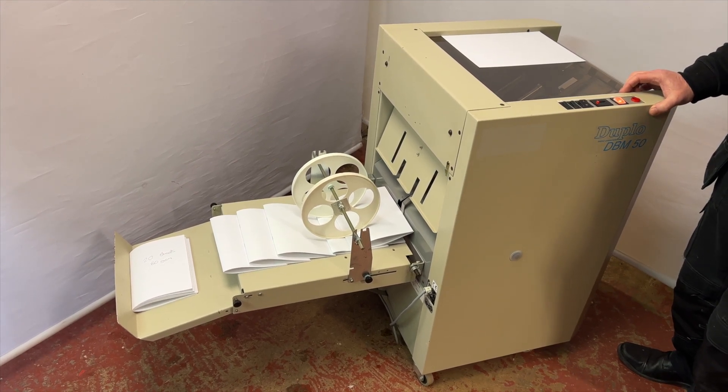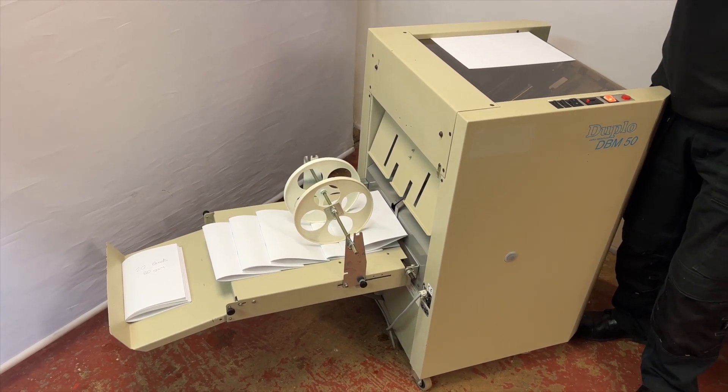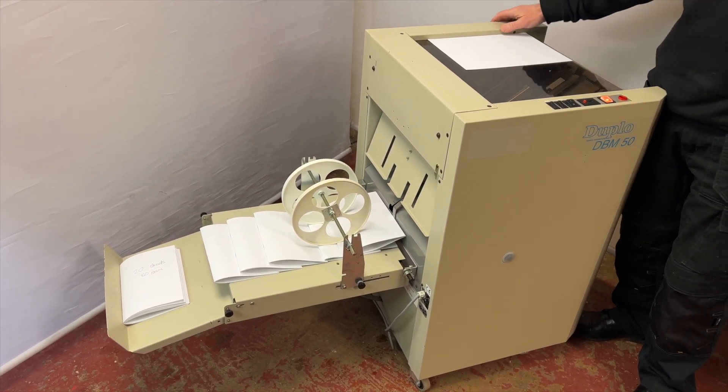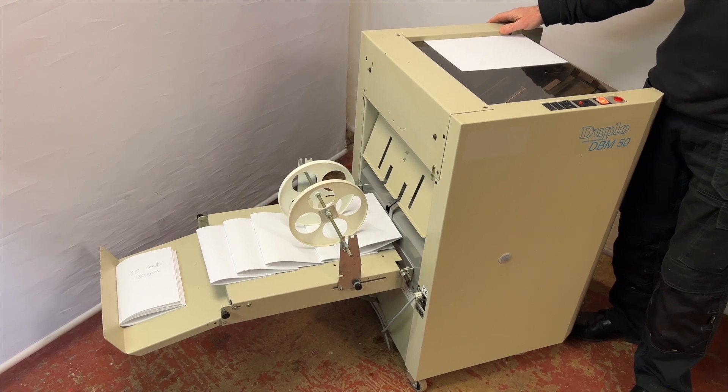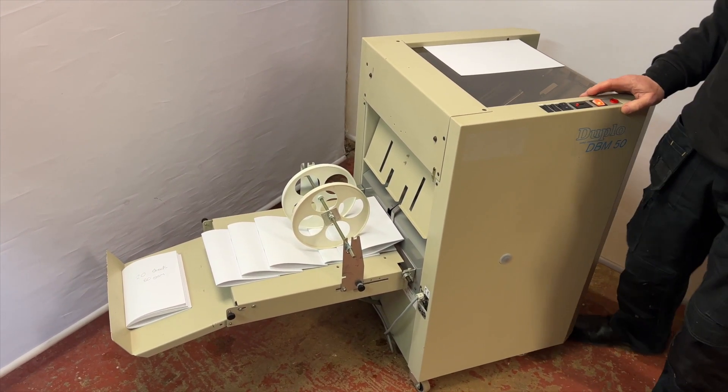If you have any more questions, please do give us a ring at Two of Us with Graphics. In the arrow facing down below this video, we'll put a few links to the staples, staple drivers, and little bits and pieces like that.